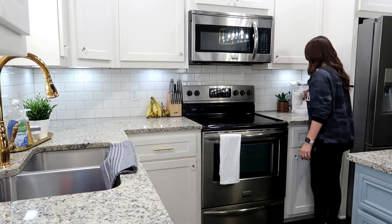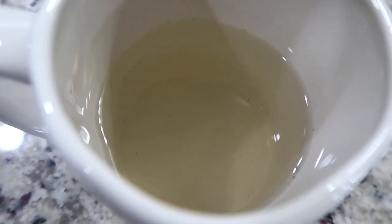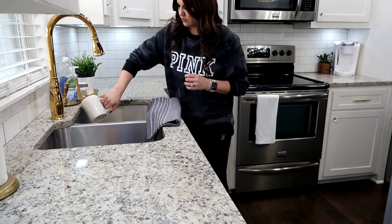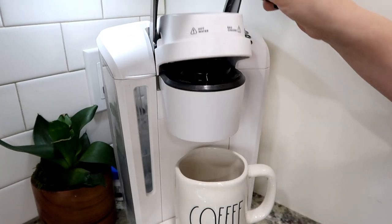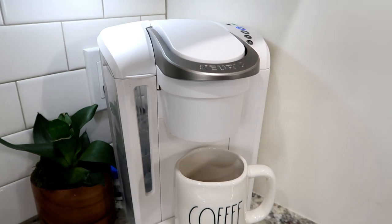Once it's finished you just dump that cup into the sink. I wanted to show how dirty it was — you can tell by the color it's not clear and you can see all those little black spots in it. Then you go ahead and run it one more time, but this time you take out the cleaning pod and run it without a pod at all on the large cup setting. This basically just rinses everything out.